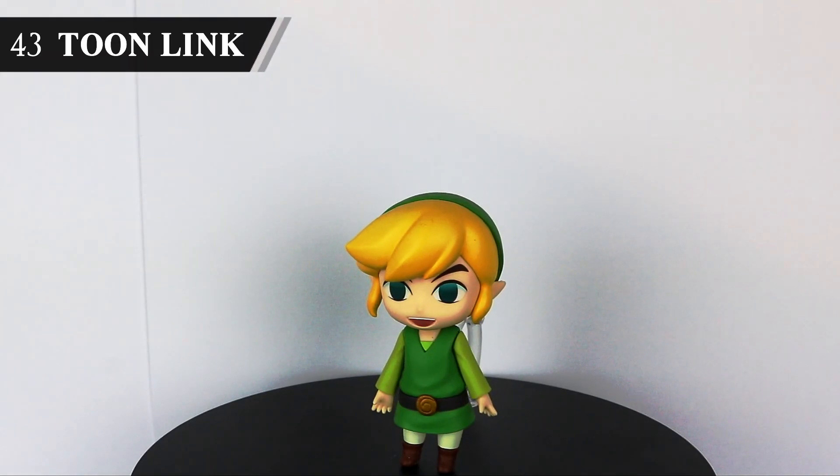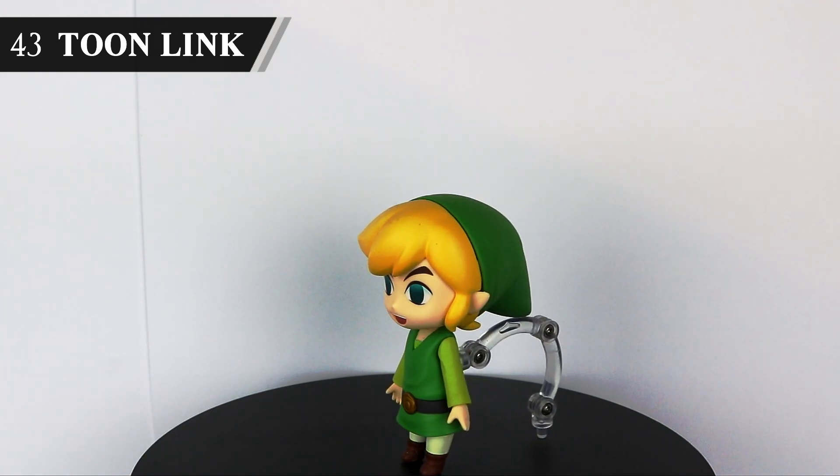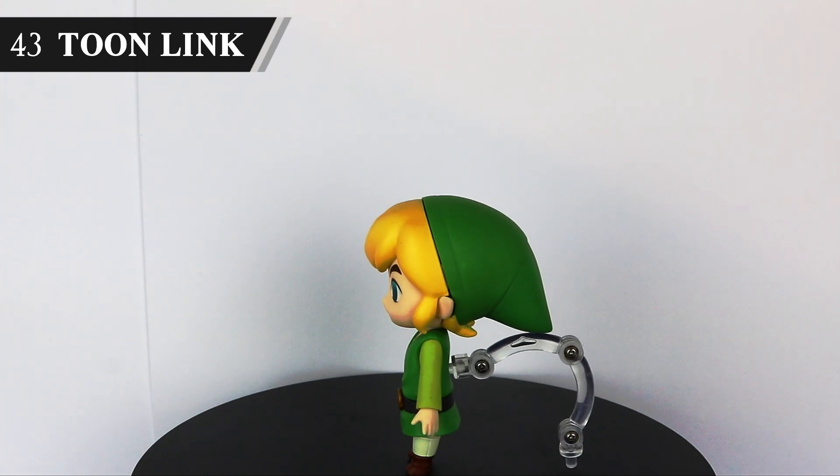Toon Link is one of those characters that works so perfectly with the Nendoroid style. Often they're a cool option for a more chibi, cute version of a character, but here it works super well as a mix between that style and how he looks in game. Really love it.